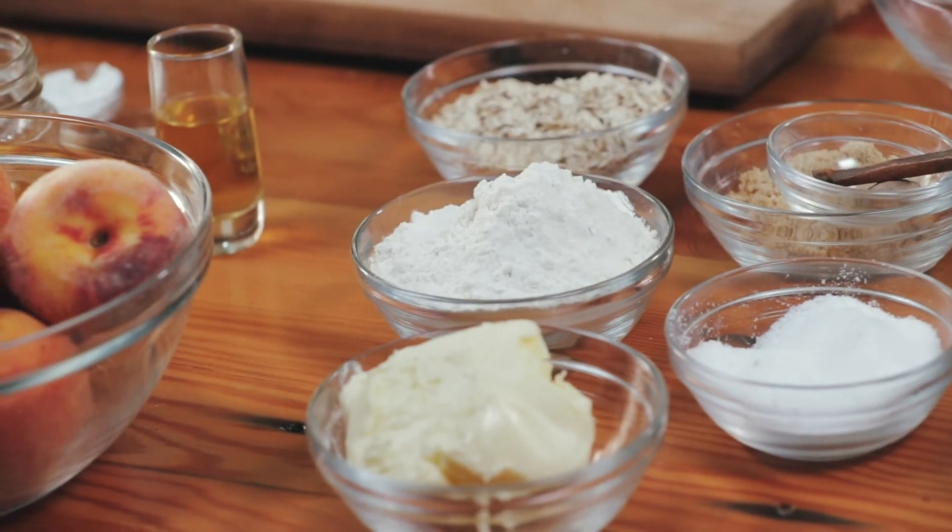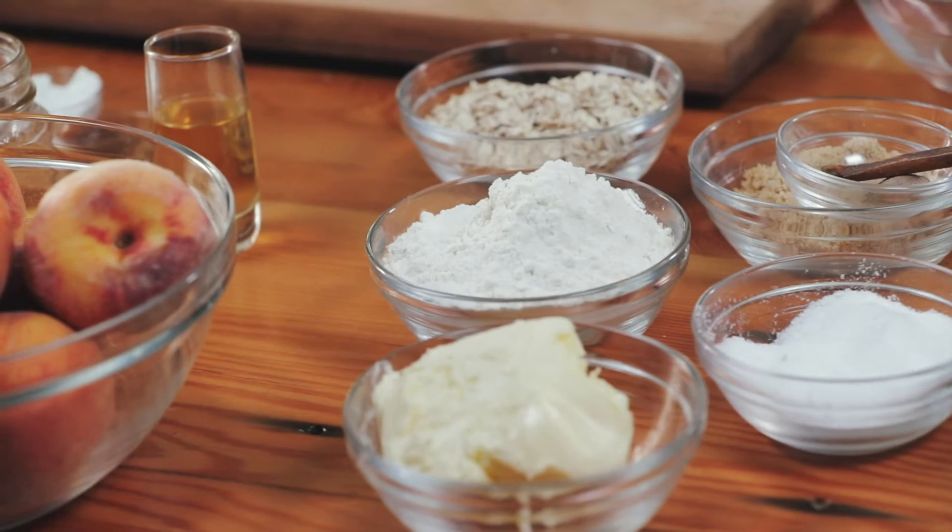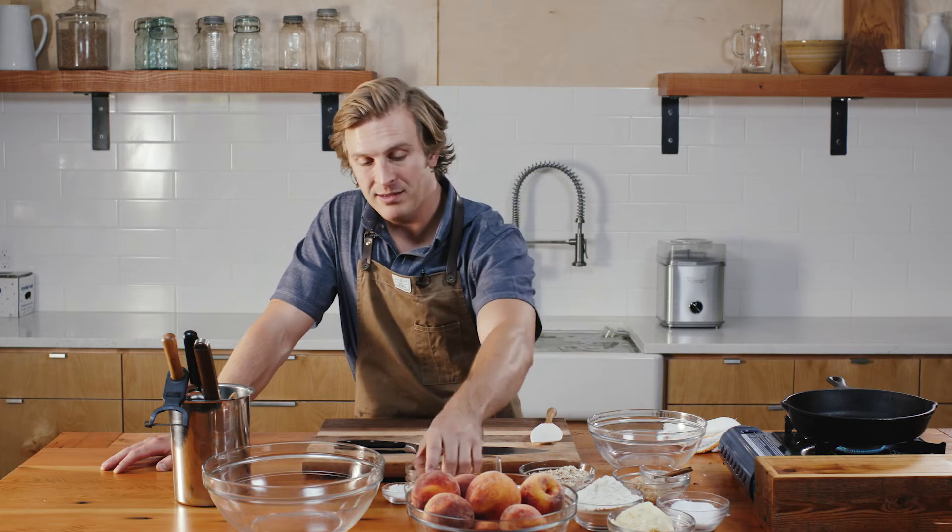For the cobbler itself, it's two parts. The inside is the peach filling, and the top is the actual streusel topping. The streusel topping is oats, flour, butter, salt, brown sugar, cinnamon and nutmeg. Inside the peach mixture: vanilla, cornstarch, a little bit of bourbon, and a white wine vinegar that I've soaked some peaches in — so we can call that a peach vinegar.